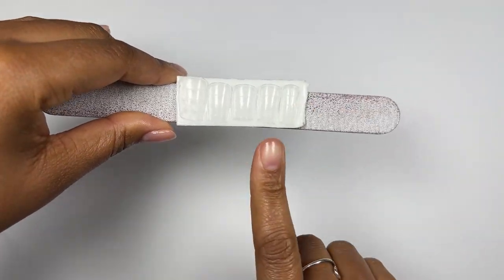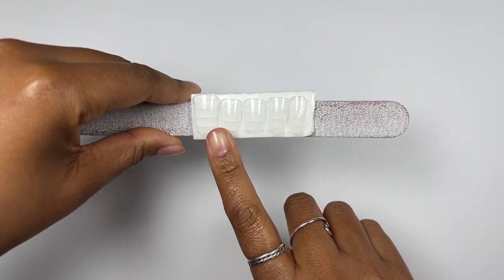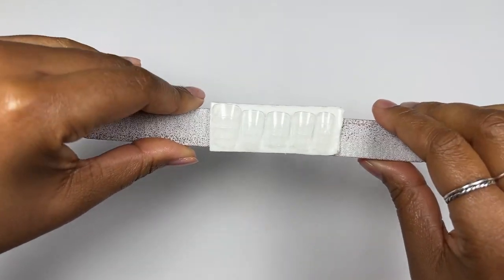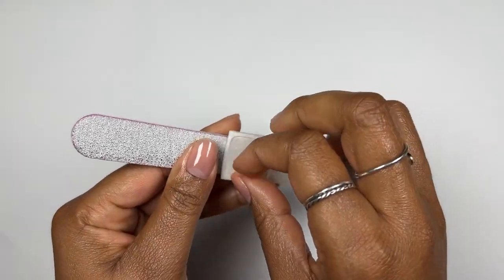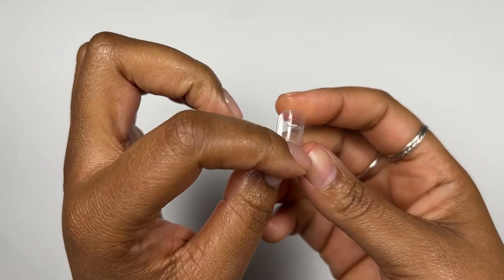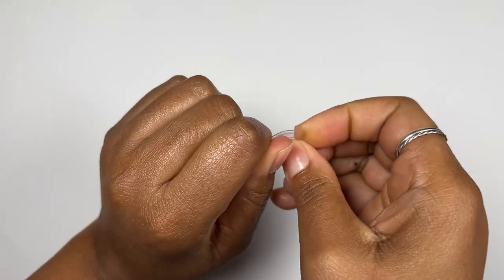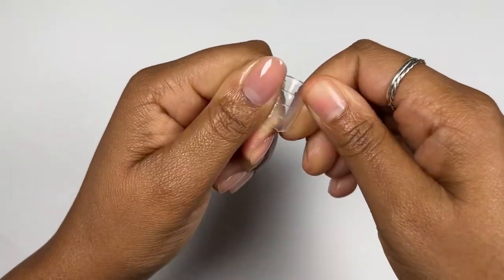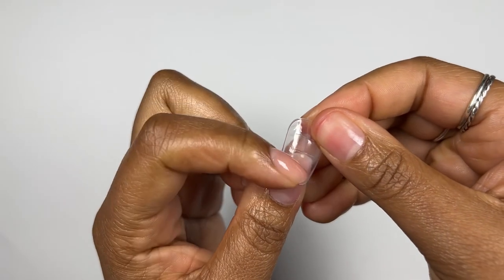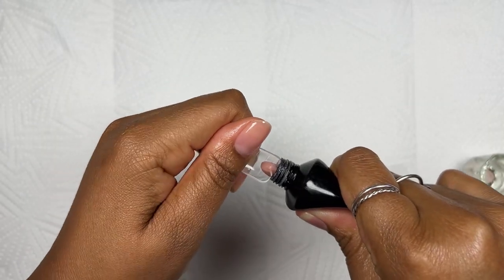I went off camera and sized my tips, then arranged them on my little setup and lined them up on double-sided sticky tape so I don't get confused and know exactly which tip is for which nail. Starting with the thumb, I really wanted to make sure they fit from sidewall to sidewall — I notice a lot of people struggle with that especially with the duck nail shape — so I made sure mine are sitting comfortably and nice and flush.